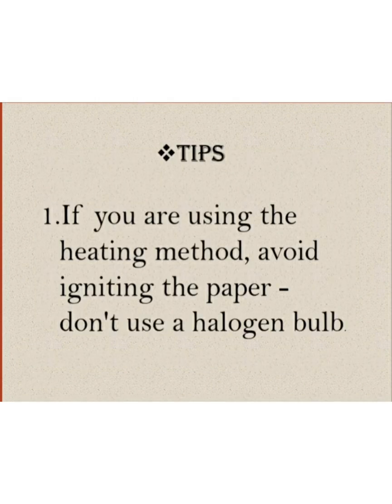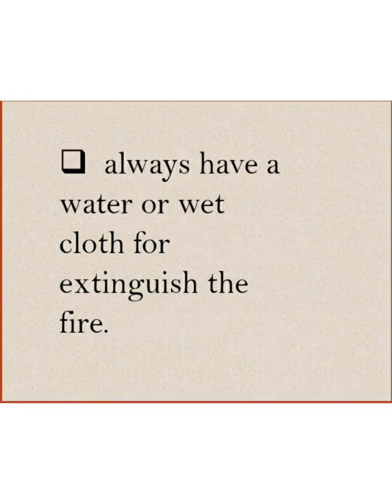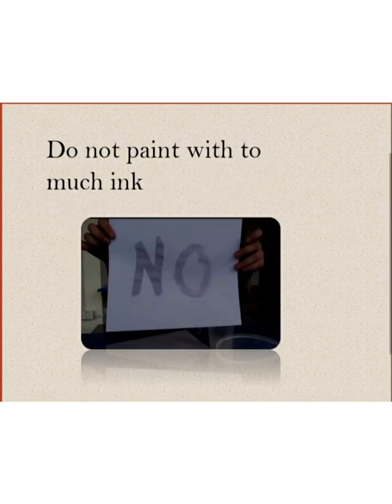The tips to follow in the project. First, if you are using the heating method, avoid overheating the paper. Do not use halogen bulbs. Always have water or a wet cloth to extinguish the fire. Second, do not paint with too much ink.